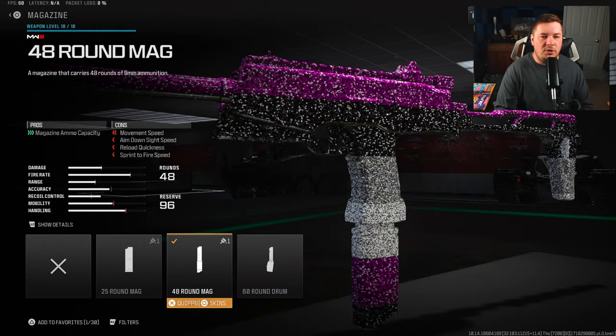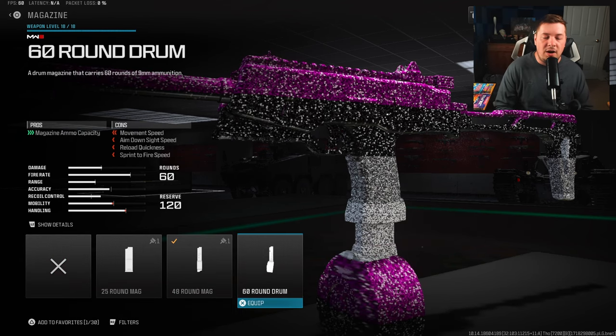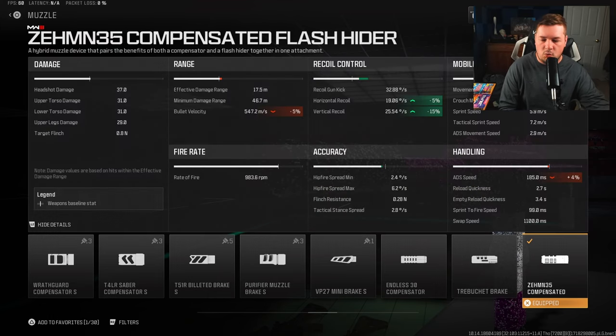For a magazine I'm going with the 48 round mag - as always it's a preference, you can go with the 32, the 48, or the 60, whatever you want. For a muzzle I'm going with the Zem Compensated Flash Hider. I am losing some aim down sight speed here but this attachment is 100% necessary - we're not only getting vertical and horizontal recoil control but the fire aiming stability is most important. We get five percent horizontal recoil control, 15 percent vertical recoil control, along with fire aiming stability.